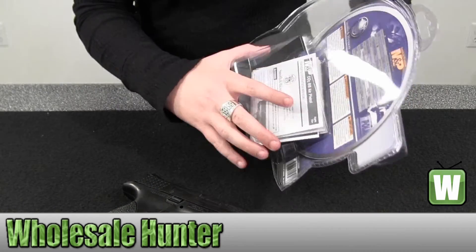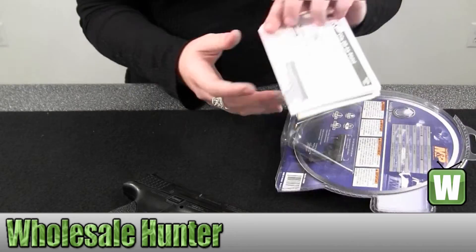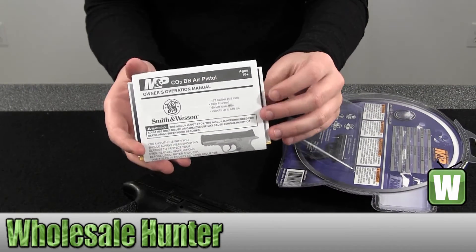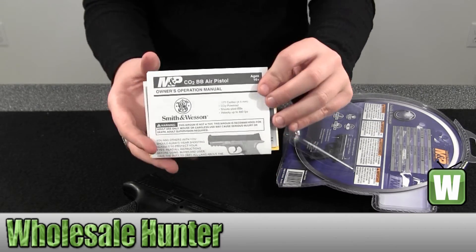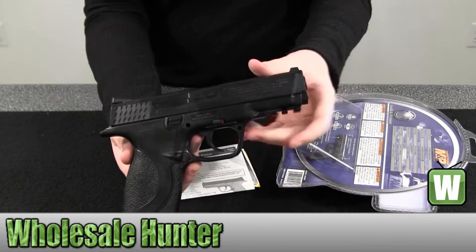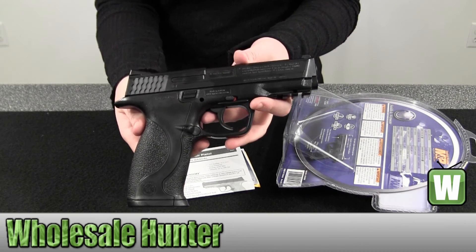In the back of the package it does come with your operating instruction manual, so you can read up all about it. There's extra information about Smith & Wesson in there as well. And again, here we have your Smith & Wesson Military & Police BB Air Pistol.